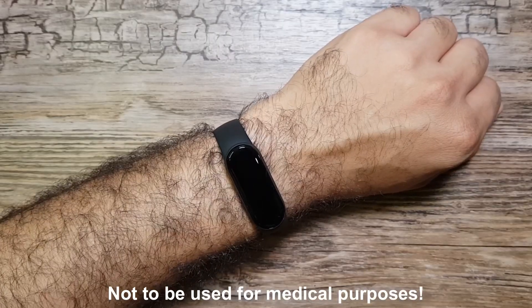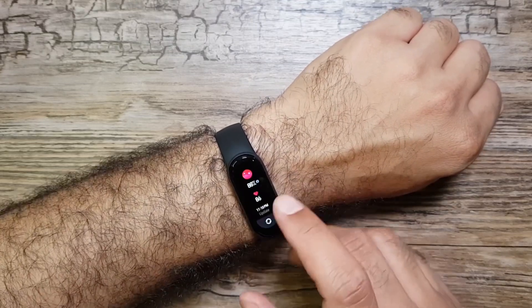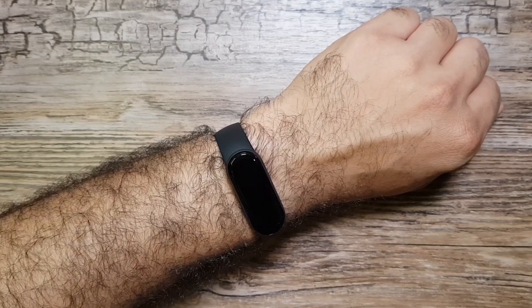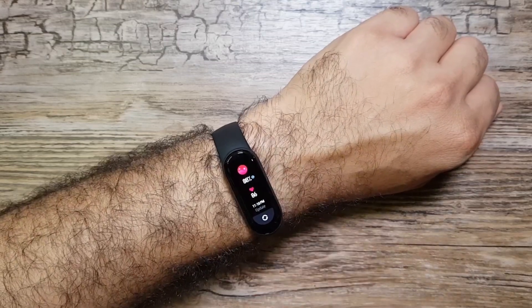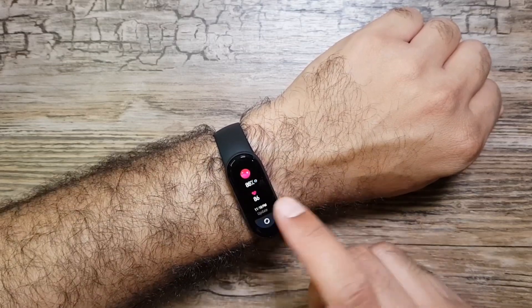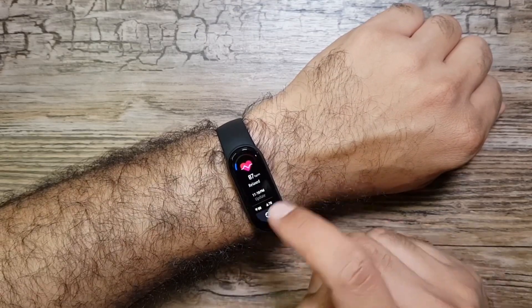After trying it a couple of times it's come up with a reading of 88% — not accurate. It gives you instructions to stay still, wear it tightly, and position it one finger-breadth above the wrist bone. If you follow those instructions correctly you might get an accurate measurement, but otherwise it may just give you a random reading.